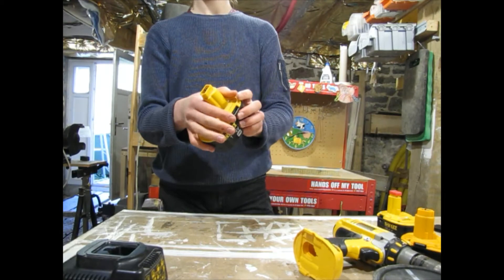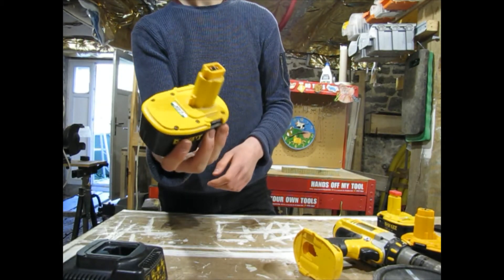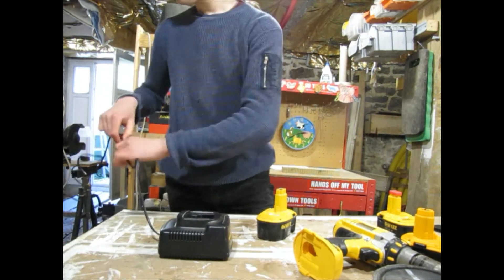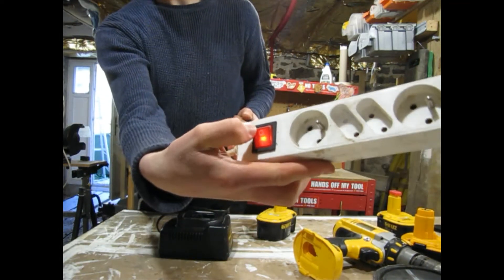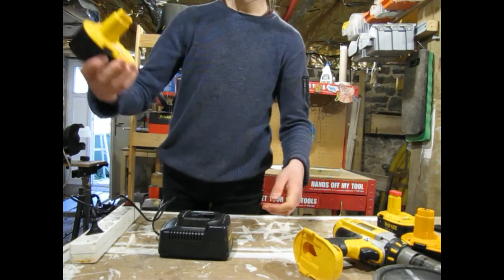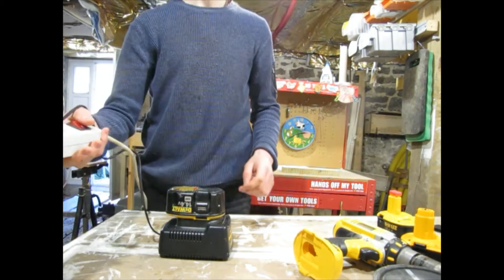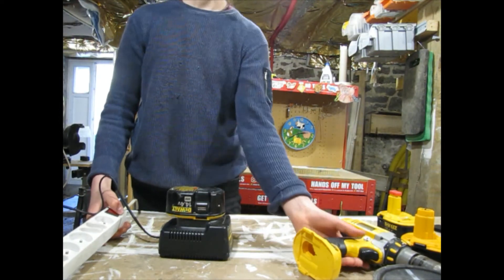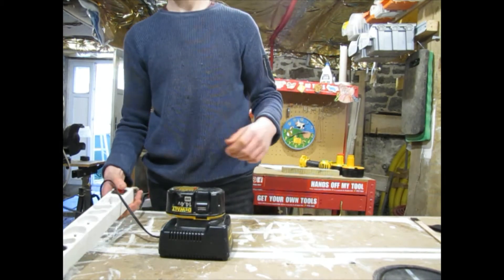I was looking on the internet and I found a bunch of different methods to bring these batteries back to life because I think it just needs a boost. The simplest and easiest: you take the charger, you take a power bar - one with a button on it - plug the charger in, put your battery in your charger, and then you turn the switch on and off for about a minute. Then you let the battery sit for the amount of time it takes to charge, which in this case is one hour.